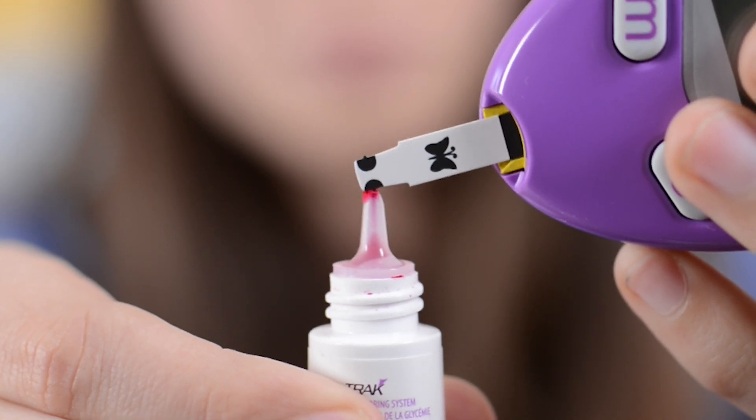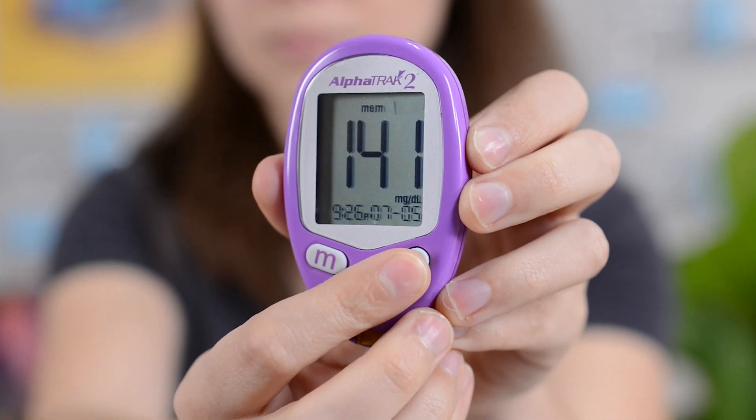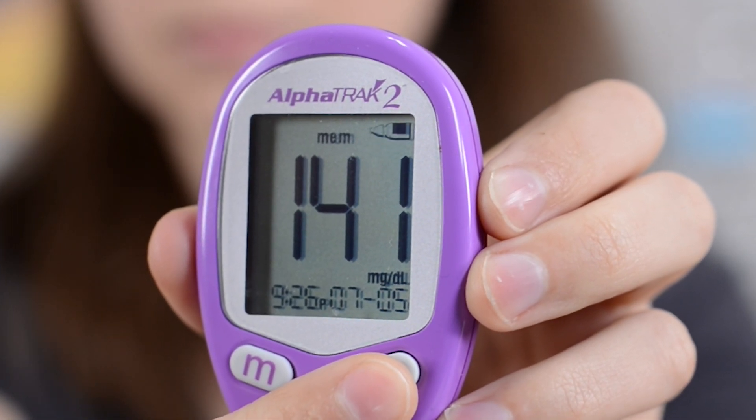Grab the control solution which helps detect if your test strips are functioning properly. You only need to test with it when you open a new bottle of strips or when it's been a long time since you opened that particular batch. After using the control solution, hold down the C button for two seconds — you'll see an icon indicating the device is set.